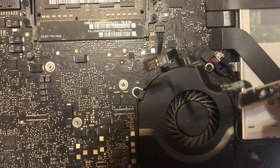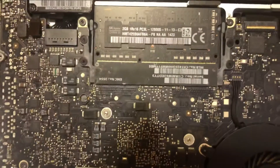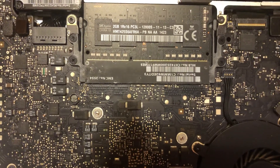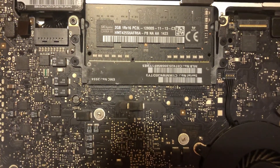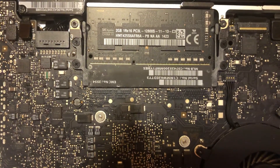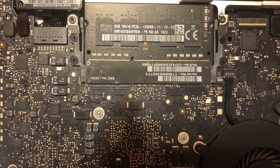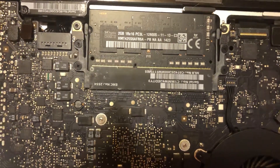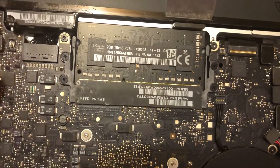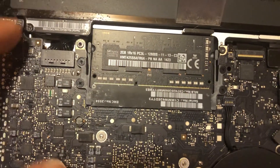So if you're having these issues — it's showing no battery connected and the computer shuts off when you unplug it — try replacing the battery indicator. That should resolve your issue. If you know your battery is a good battery, it may just be the battery indicator that has gone bad.